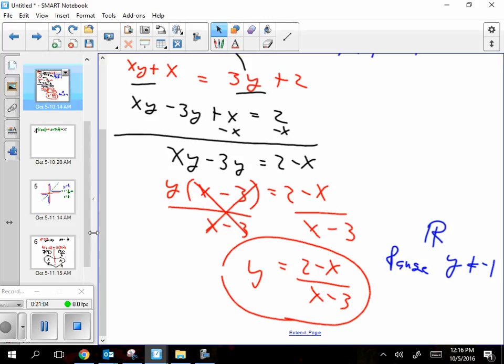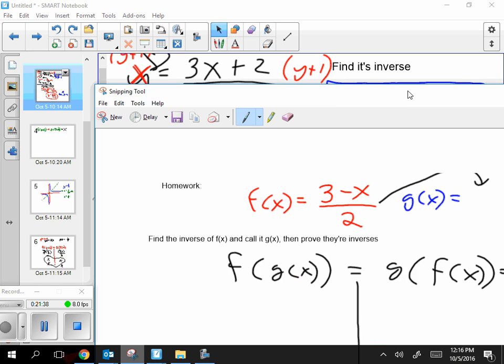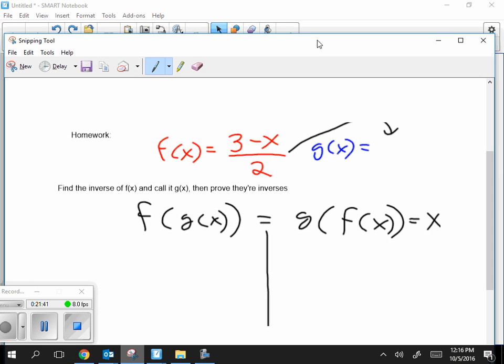So the new thing for today was just one formula: f of g of x equals g of f of x, which must equal x — that's how you prove two things are inverses. You have one homework problem: find the inverse of the given f(x), call it g(x), and then prove they're really inverses using that formula. That's all for today.